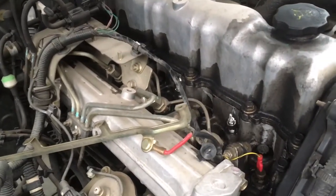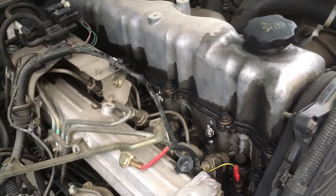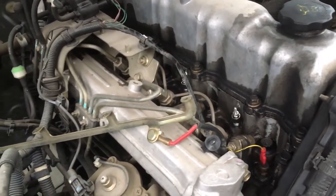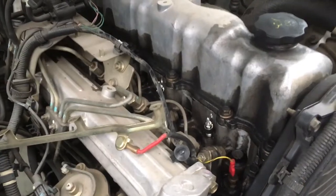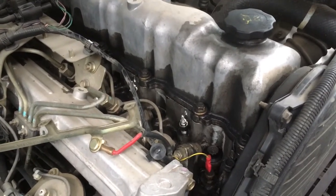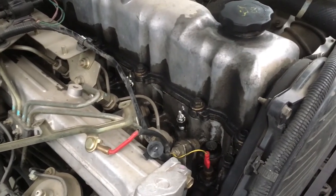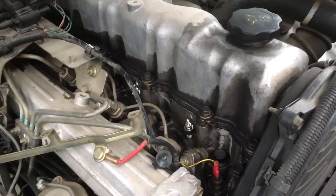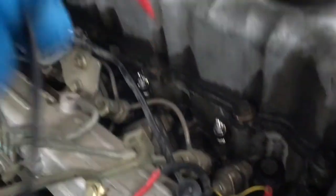This test can be done no matter how hot or cold the engine is, because we're not using the actual feed from the vehicle — we're going straight from the battery. We can do this with the engine hot if you're confident it's going to be a glow plug problem. It sometimes pays to do it hot because the glow plugs are easier to get out when the engine's hot. If you're struggling to get one out, it might pay to put it back together and heat the engine up first. But we've got our new plugs in here now.